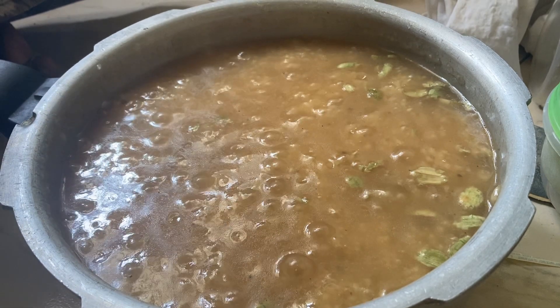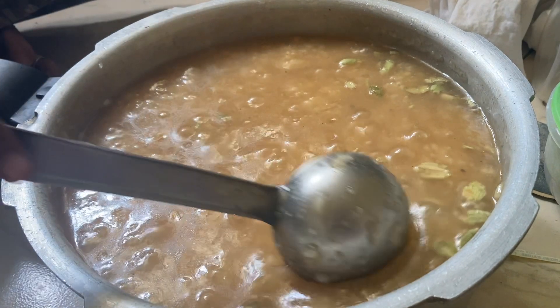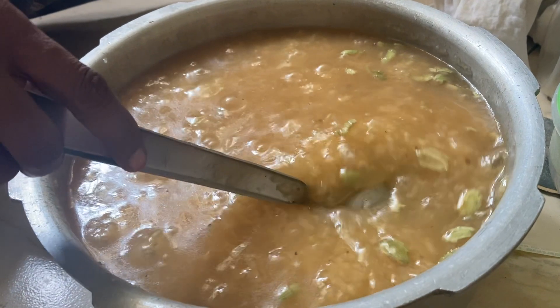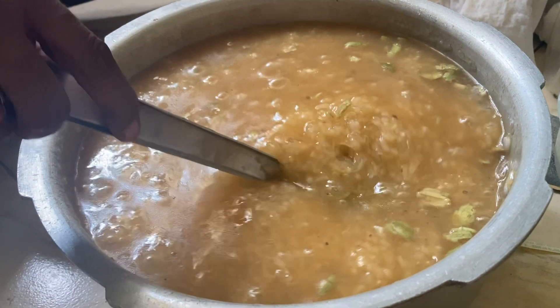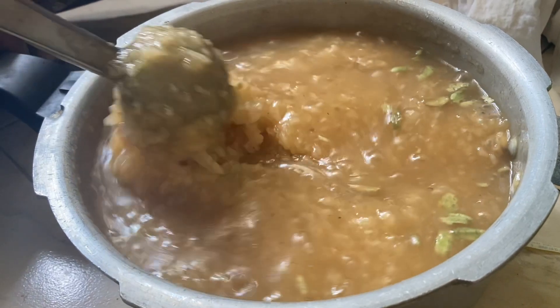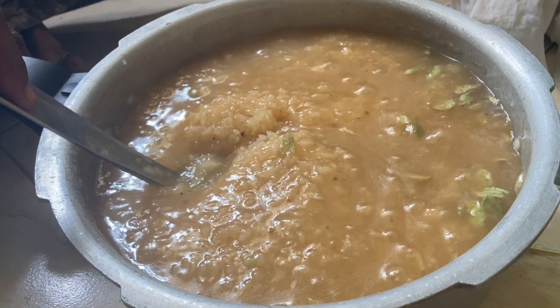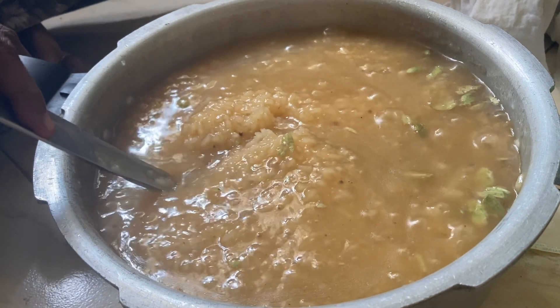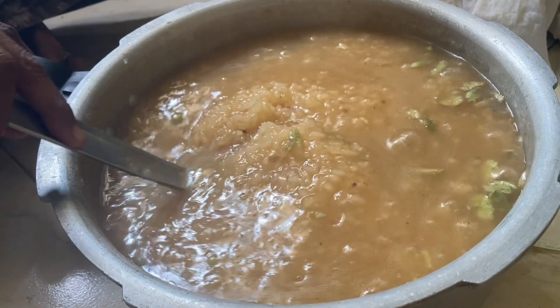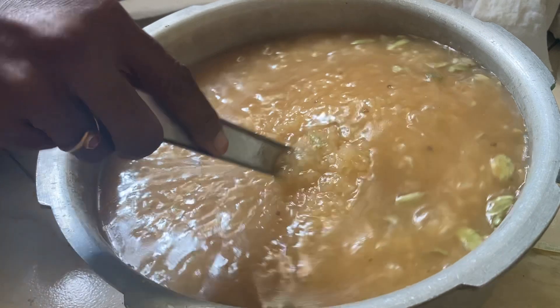First, we have to put a little bit of salt in the water. It has been too warm, so as we cut it out we need to go to the cooker and cook it very well.